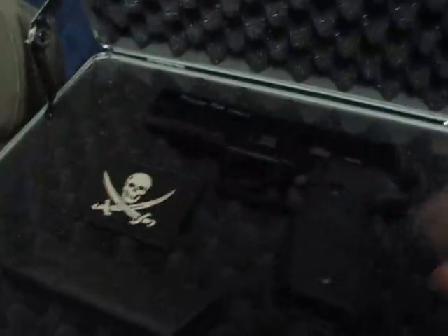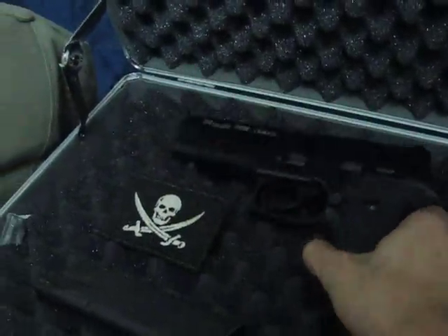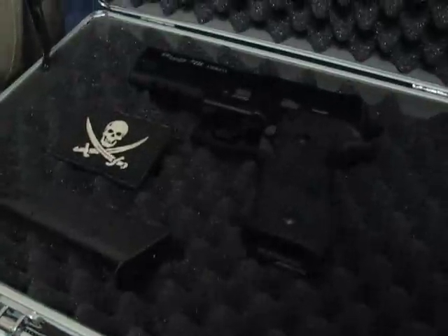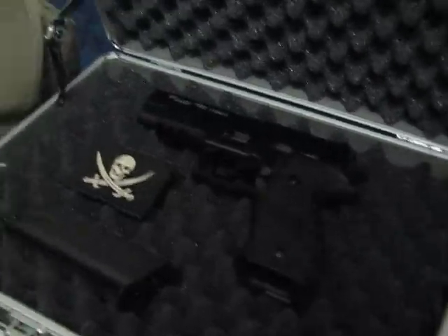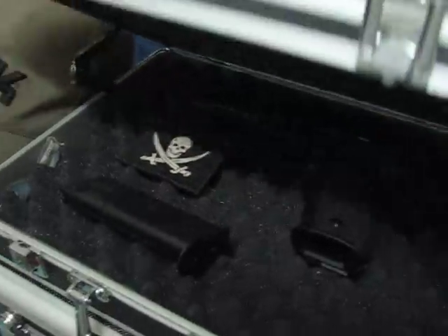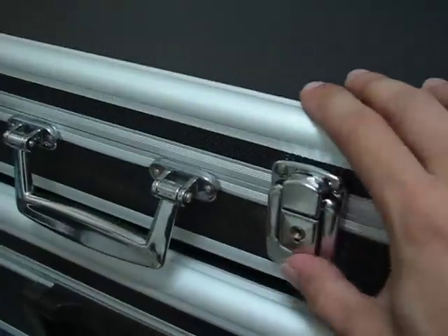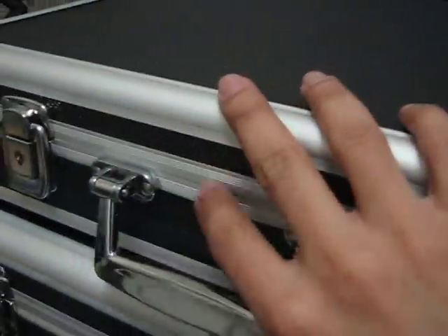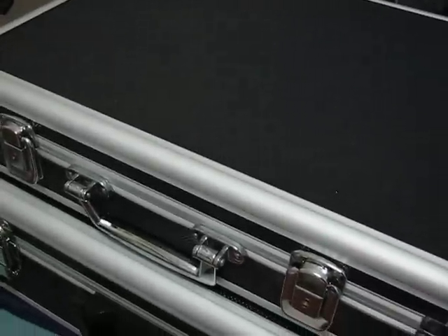So my new sidearm, the Sig Sauer P226R, now has a nice permanent home in a very nice pistol case. I hope you enjoyed looking at that. Now we're going to close it — you can see very solid performance on the lock. That's it. Let's take a look at the Sig in a few minutes.